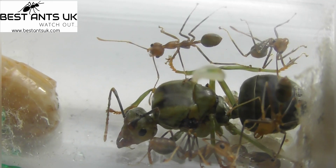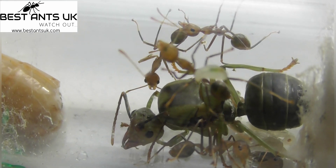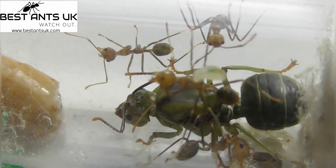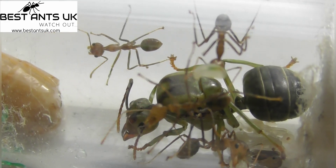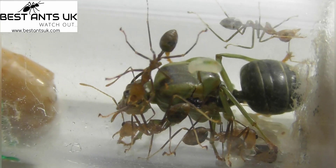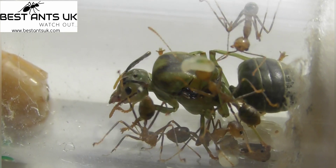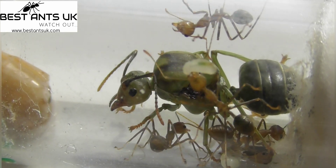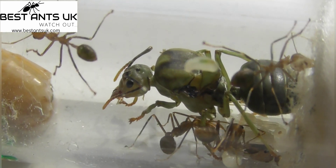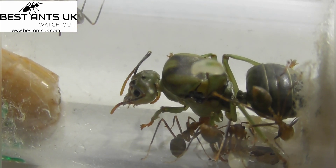We'll start with a few basic facts on this species. The queen size is 15 to 17 millimeters and she's a green-brown, as you can tell from the video. The workers are 6 to 14 millimeters and they're a reddish-brown. For humidity, you want the arena to be 30 to 50 percent and the nest to be 50 to 70 percent.